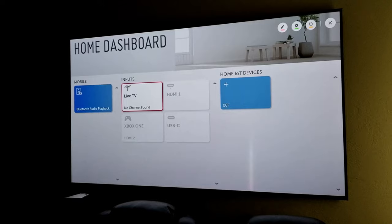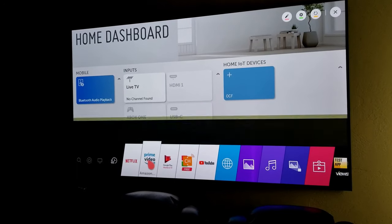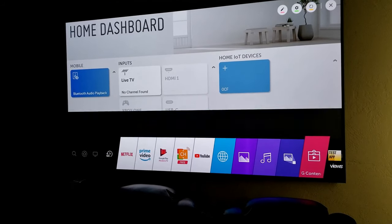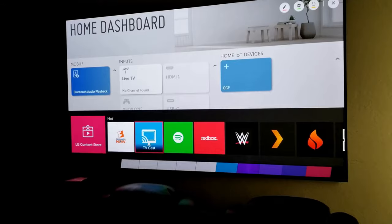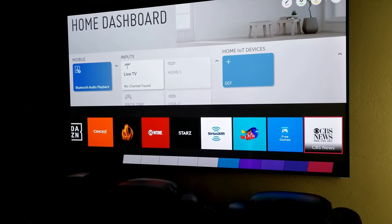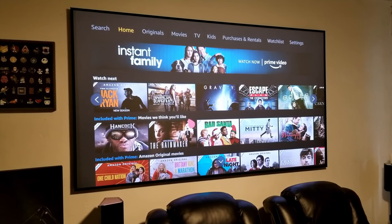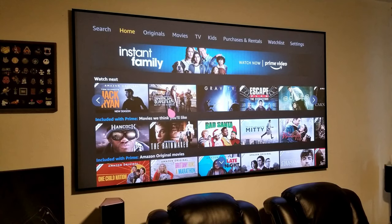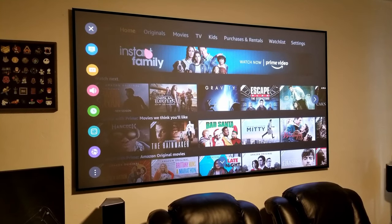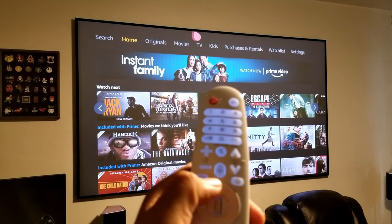Another thing I love about the projector is the operating system. Similar to the HU85LA, it uses LG's WebOS and ThinQ AI, which has lots of features, applications, smart assistant, and picture setting options. It is basically a smart TV on a projector — it even has a built-in TV tuner. I also love the remote. It's LG's magic remote, which you can use as a pointer or as a regular remote controller, and it also has Google as a voice assistant.